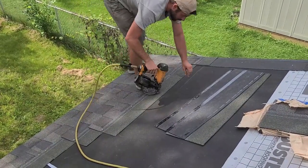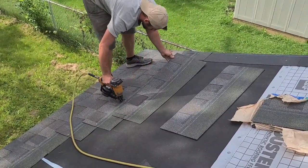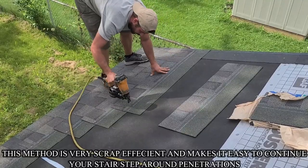Hello YouTube, Zach here with Veteran Construction. In this YouTube short we'll be going over how to create your stair step.